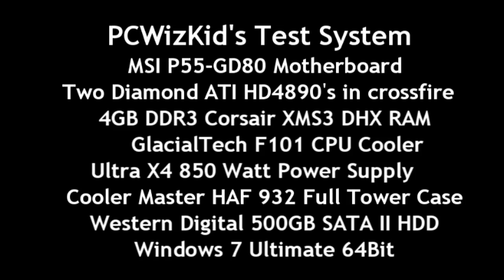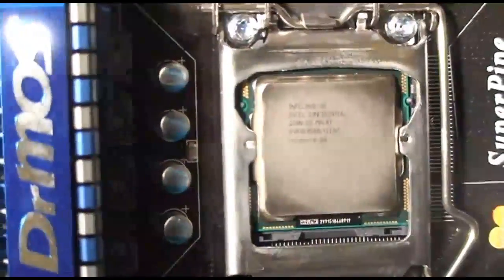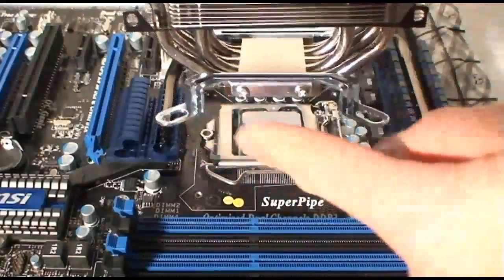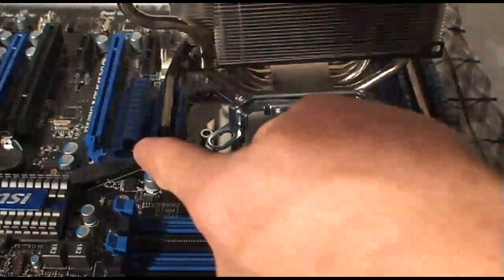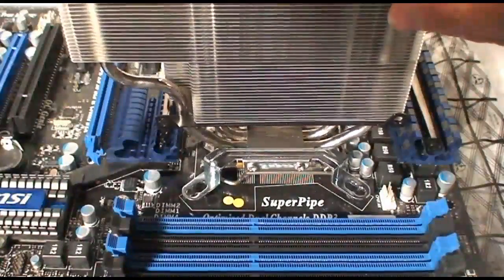Here's my test system that we're going to be doing some benchmarks on. I'm using the MSI GD80, the top-of-the-line motherboard from MSI. I did a separate review on it, so if you're interested, you can watch that. And I'm using a very interesting Glacial Tech F101 CPU cooler, and I'll do a separate video review of that.